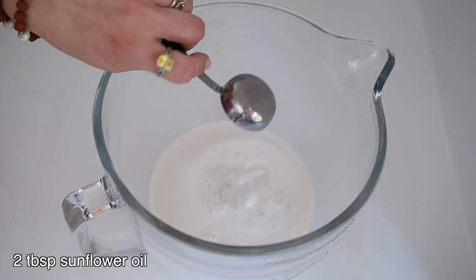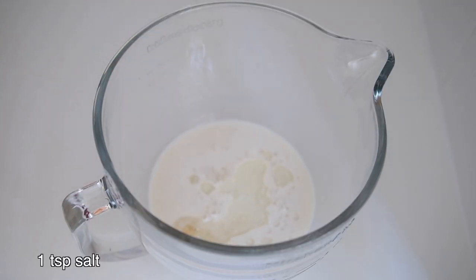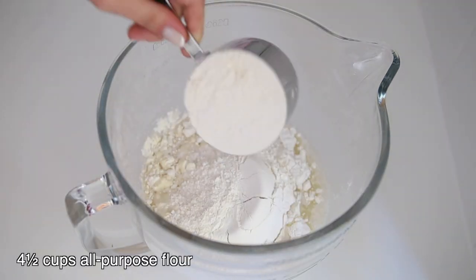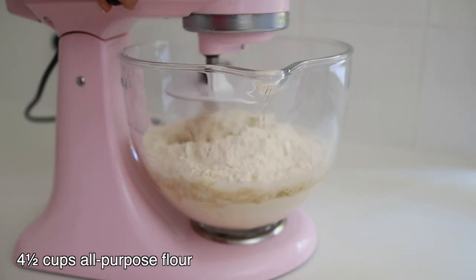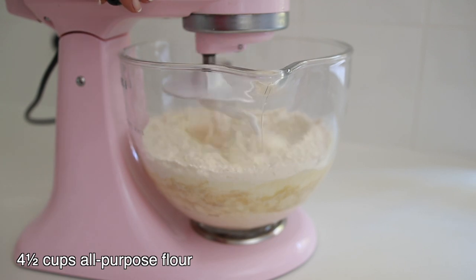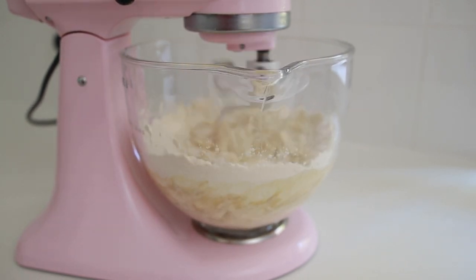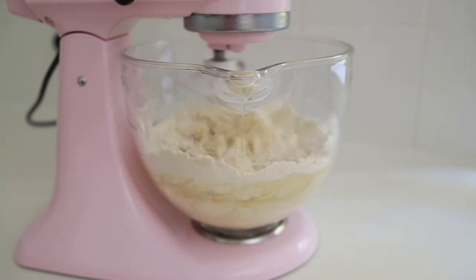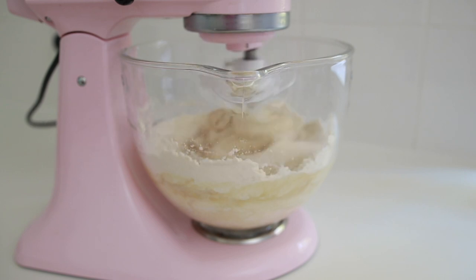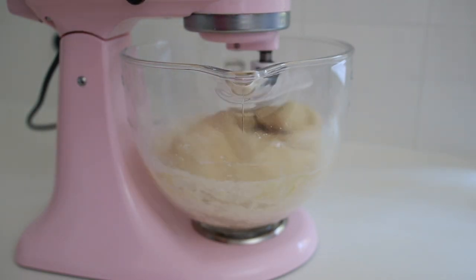Now I add two tablespoons of sunflower oil and a teaspoon of salt. Give it a mix. Then add four cups of flour at first and knead it for five minutes by stand mixer, ten minutes by hand. This recipe takes four and a half cups of flour in total, but this amount may change according to your flour. So add four cups at first, and if it is still sticking to the bowl, add the rest of the flour gradually. Too much flour will cause a dry-based pide, which is something we don't want.